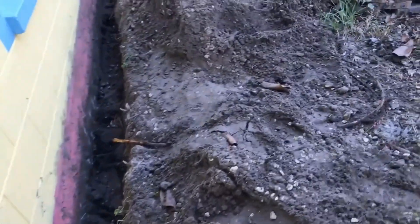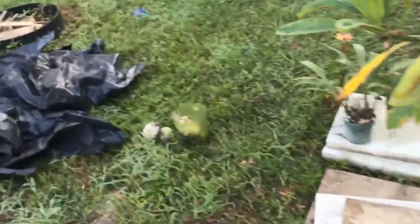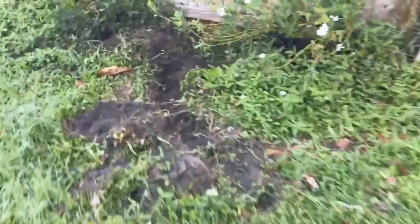Coming around the corner it's pretty deep — we're coming up to about three or maybe four feet. So you can see it's a much deeper excavation here in the corner. The next thing we've got to think about is discharge to daylight. We have to have a gravity fall from the footer level going out back. I've chosen a path — there are a lot of tree roots.